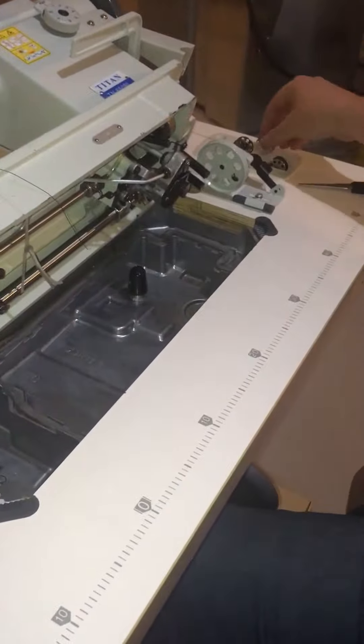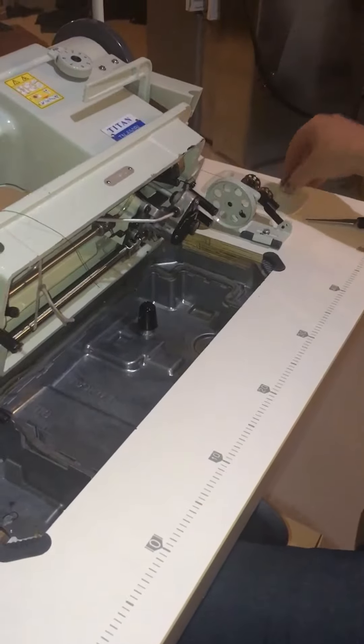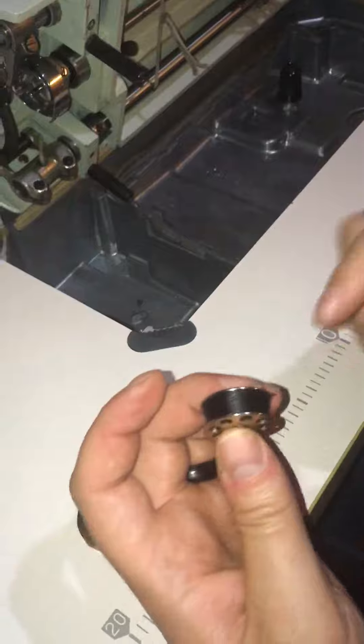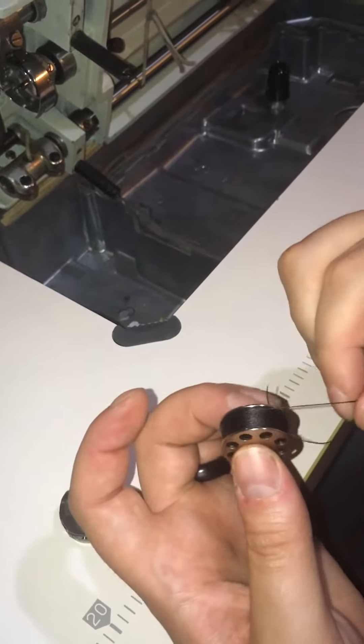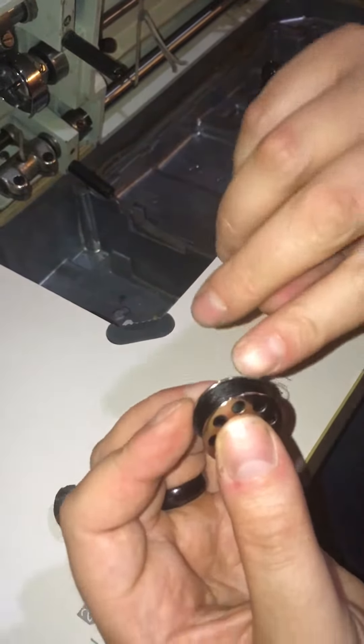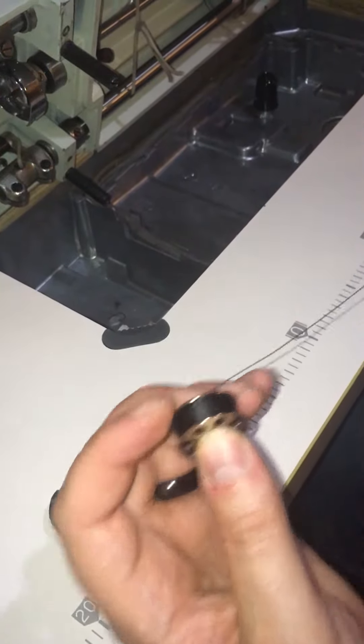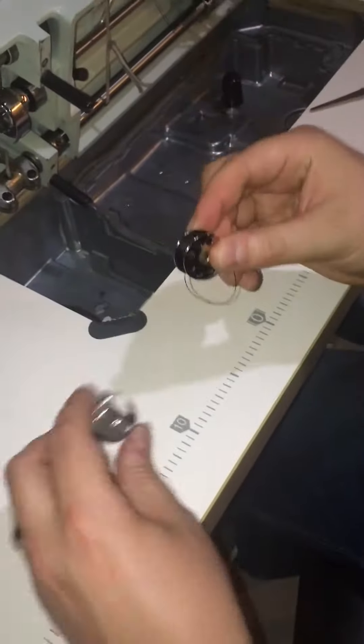We're going to refill that as per the other video. Now we're going to take a fresh bobbin filled with thread. Sometimes the bobbins are over-threaded, so if it gets right to the edge or you're having problems and it keeps jamming up, you can just take a little bit of spool off and cut the excess away.